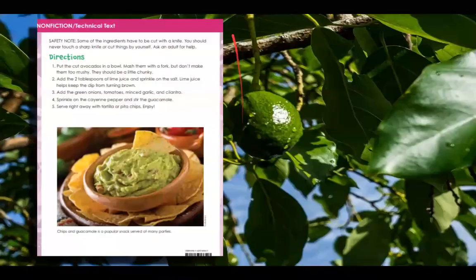We're on to the second part of the nonfiction technical text. The first thing I notice is these bold words right here — this is telling me something very important. I look and I see, this is a safety note, so I really want to pay attention here. Some of the ingredients have to be cut with a knife. You should never touch the sharp knife or cut things by yourself, so ask an adult for help.